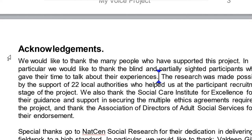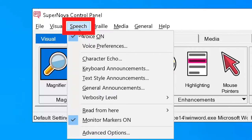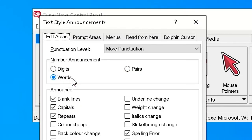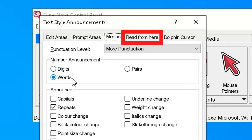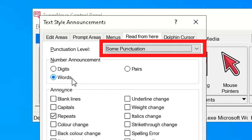You can determine what punctuation Supernova reads out. Simply open the control panel, select the Speech menu, and select Text Style Announcements. Then move to the Read From Here tab and select your preferred punctuation level from the punctuation level drop-down list.